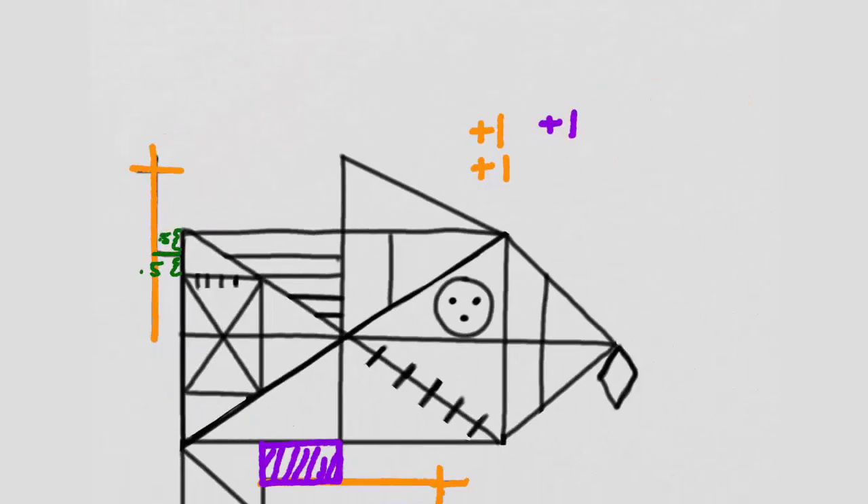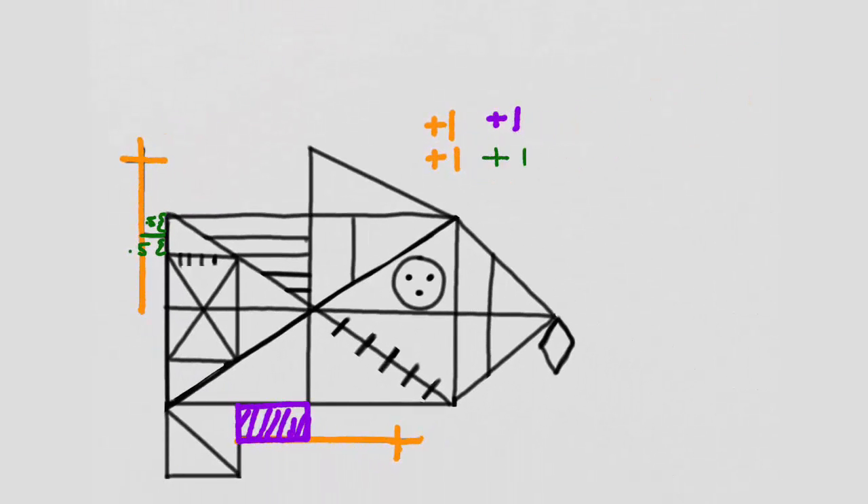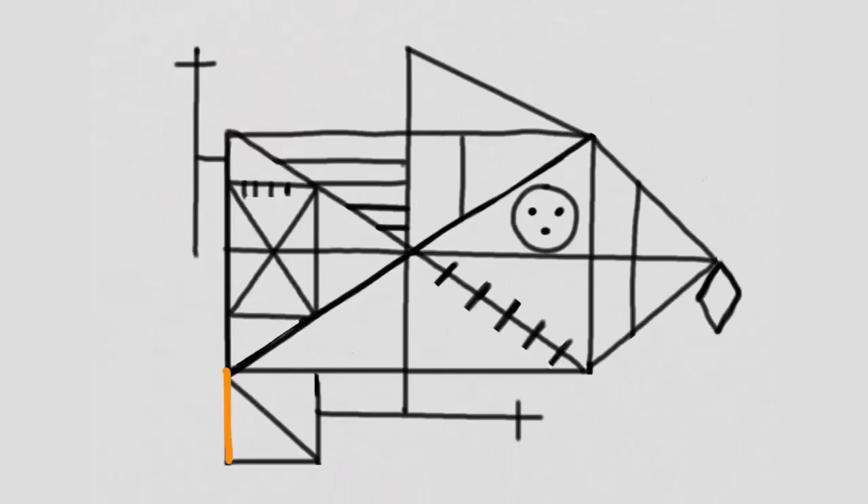On the right-hand side of the rectangle, did you draw this triangle? Give yourself a point for that.